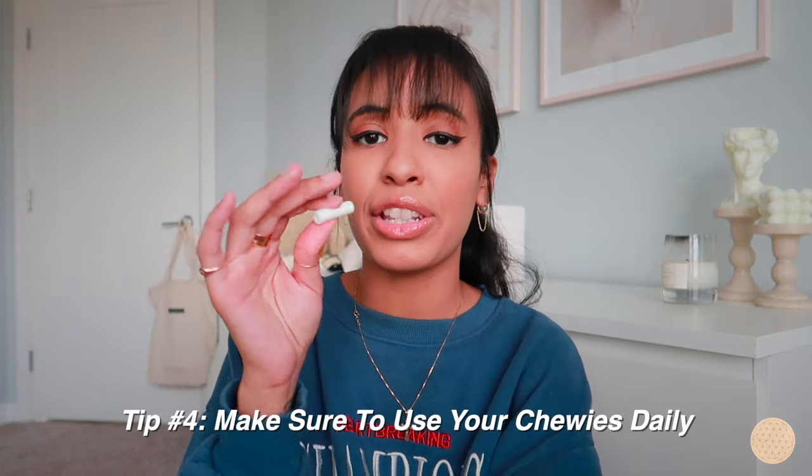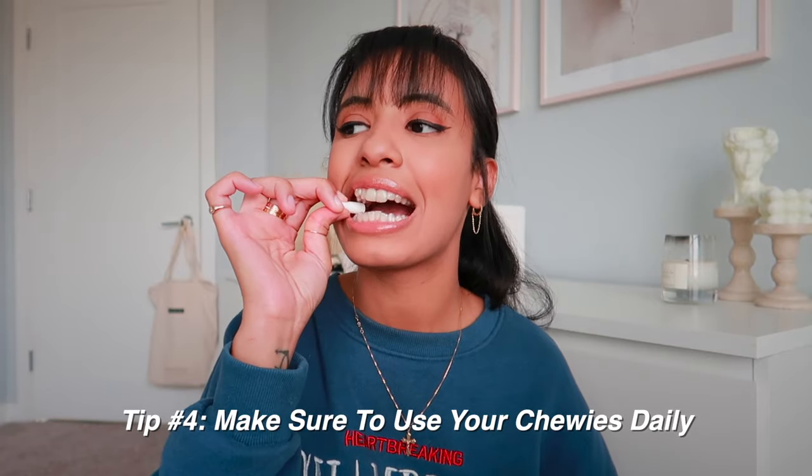Inside the tray I keep a chewy — these are a lifesaver and will make your treatment go so smoothly. Every time you put in your aligner, bite down on the chewy to make sure it's sitting perfectly on your teeth and that your teeth are tracking and moving on time. I got mine from my orthodontist but they're also on Amazon for about twelve bucks. Using a chewy on the first day of a new tray hurts, but it's so important to ensure your aligners fit perfectly.